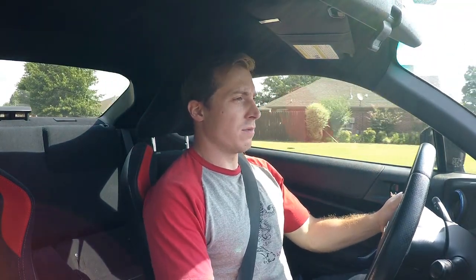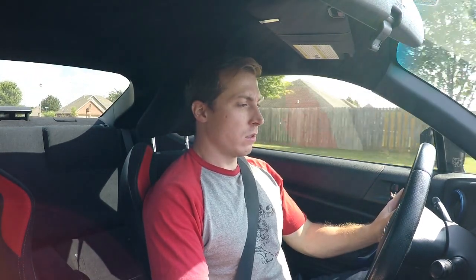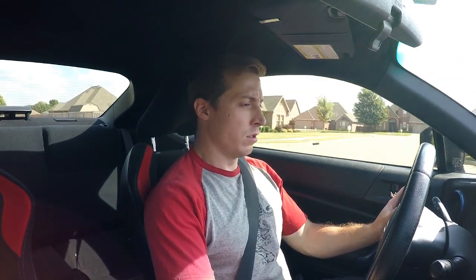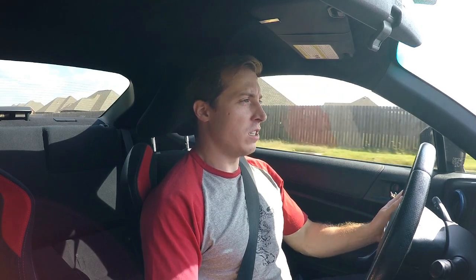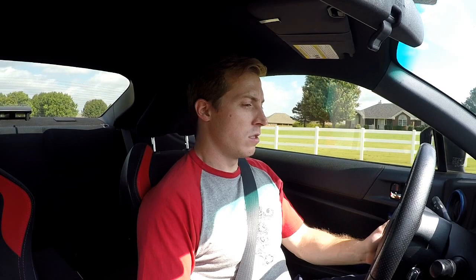Everything feels right. Engagement is right where it usually is in manual transmission cars I've driven. My take-offs are already better and it actually feels better just shifting. My shifts are just smoother - that could be due to it being closer to what I usually drive, so I'm not having to re-learn the clutch in this car. My take-offs seem smoother too.